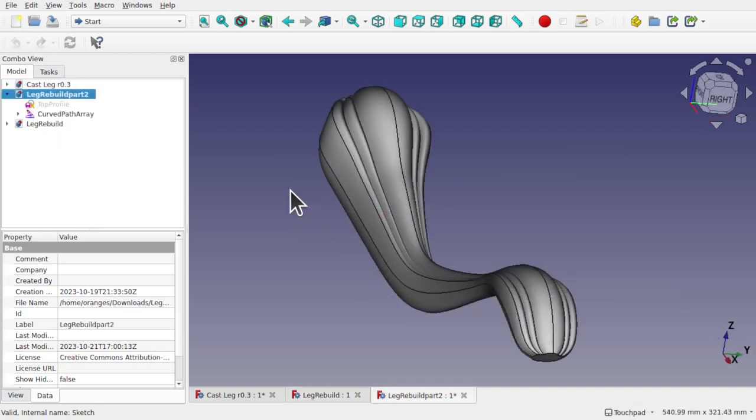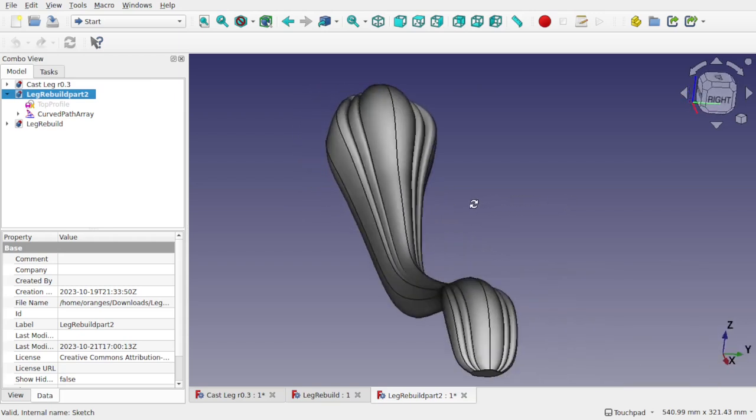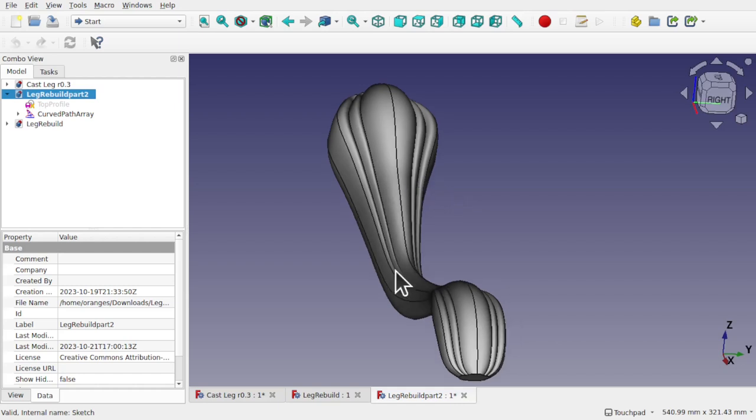Our next stage will be creating the leg itself. This is the finished leg ready for assembly. We're going to learn how to contain those profiles to create this object with the simplified sketches. In a further video we'll learn how to assemble this with the rest of the parts in the assembly — so this is a multiple video episode for this patron, and the first job is to create this object itself.